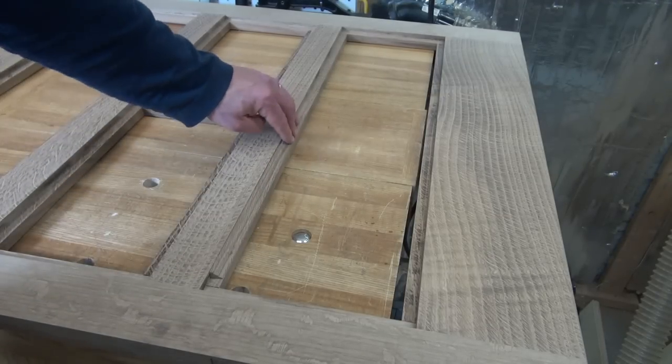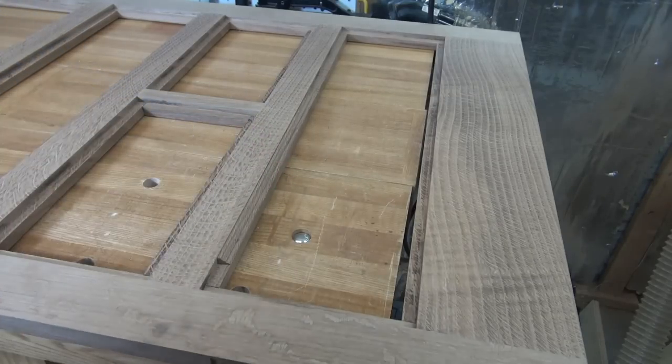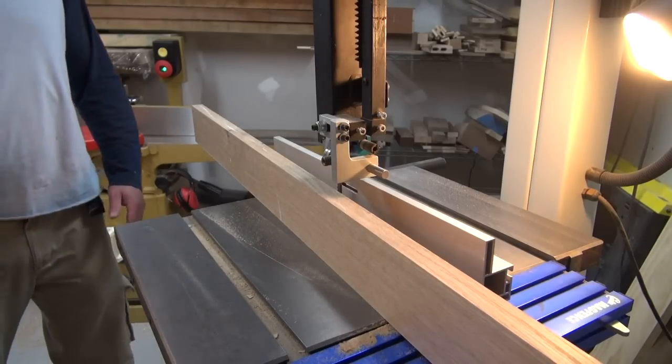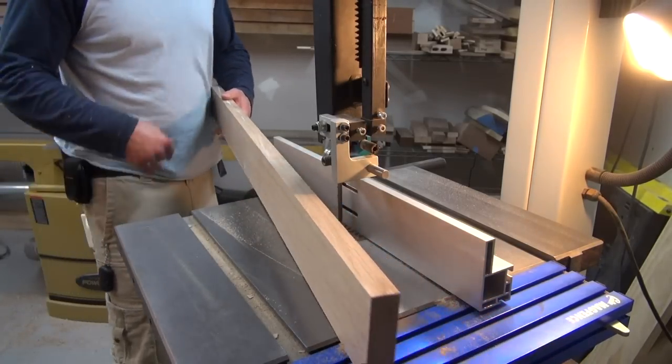I have to cut quite a bit of it in order to be able to trim out this entire door. The first thing I'm going to do is mill some stock exactly a half an inch thick — that means I've got to start out by re-sawing and then running it through my planer.